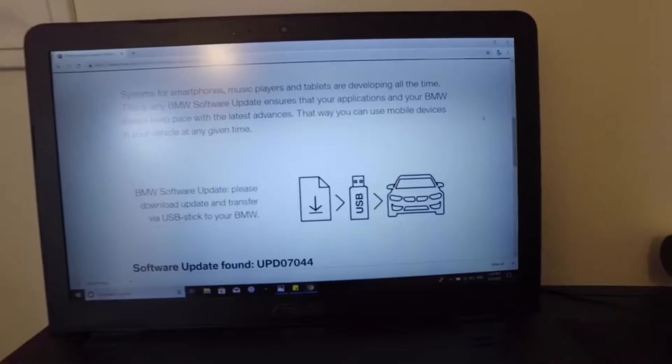We are trying to update my BMW i3, so we're going to do a software update by downloading the update file from the BMW website, transferring it to a USB drive, then hooking it up to the car. I will post a link where you put your VIN number and search for the software update for your car.